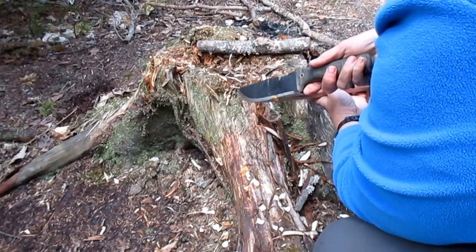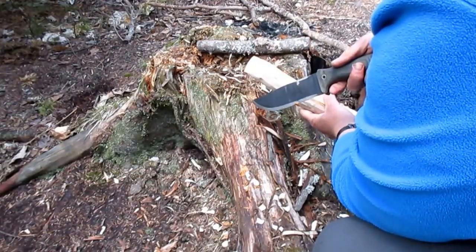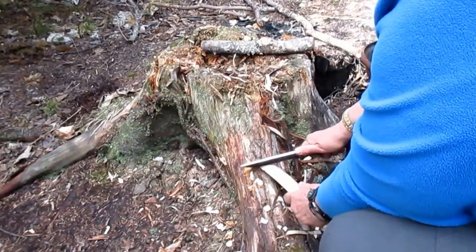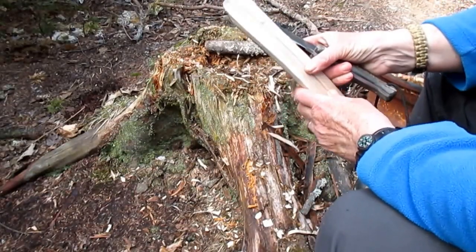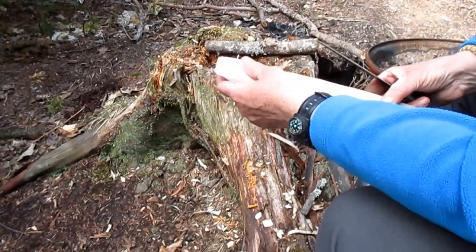I'm going to make a spallier — a spatula-spoon — which is the most useful for cooking. Because of a tender heart which would make a hole, I'm going to remove it also in the thickness of the length.